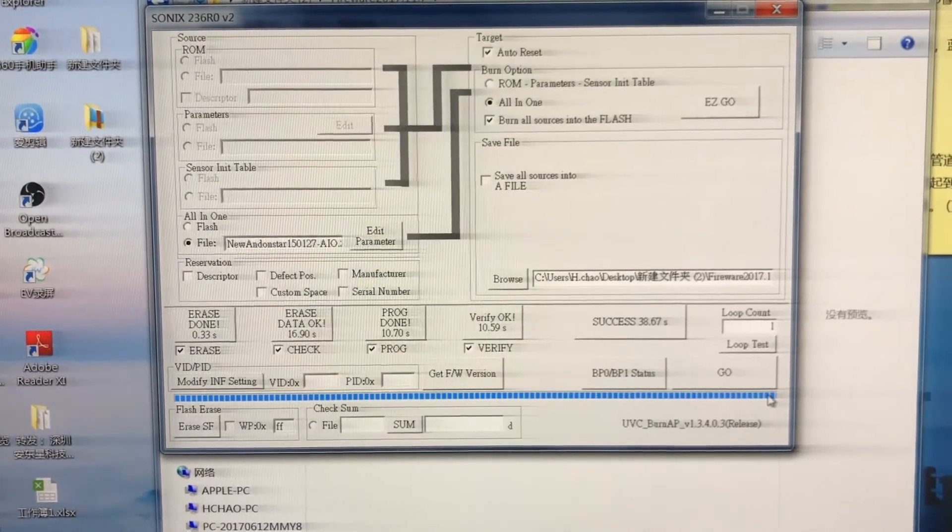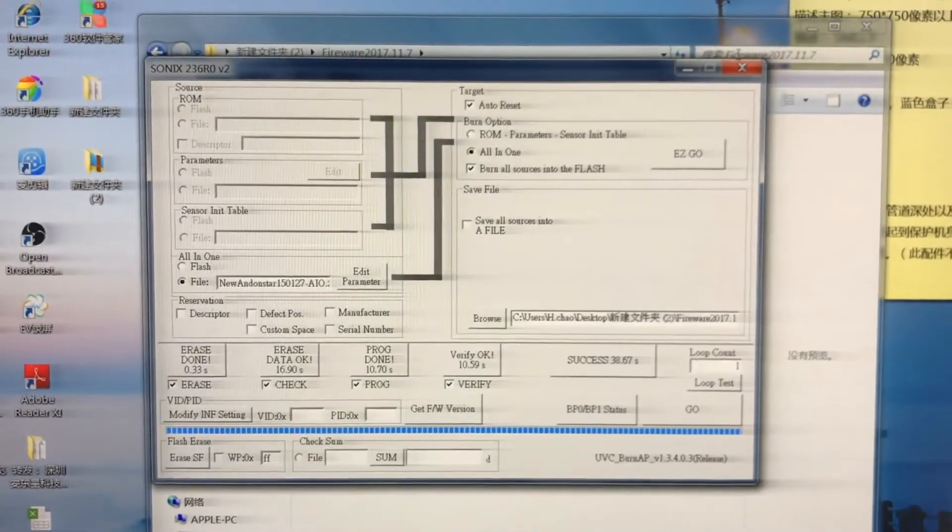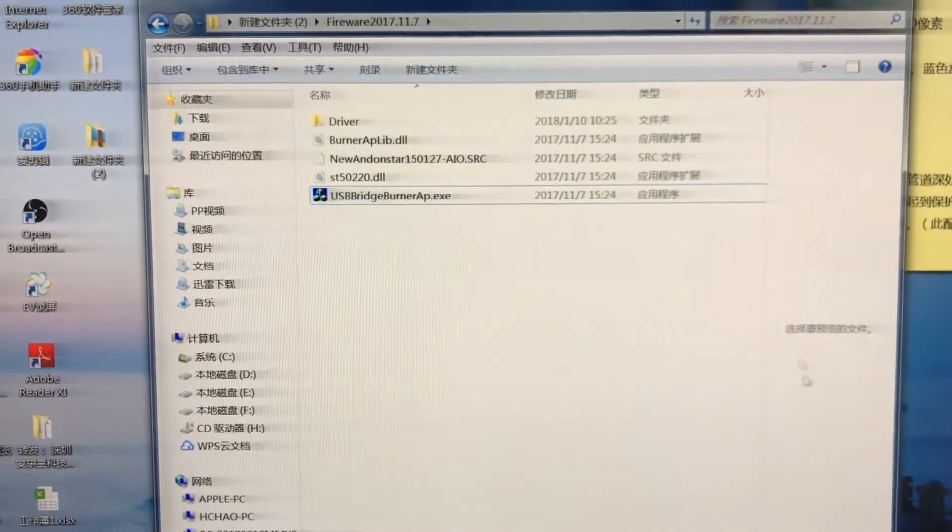Now the bar is full, so you close it, and then you open the Device Manager again.